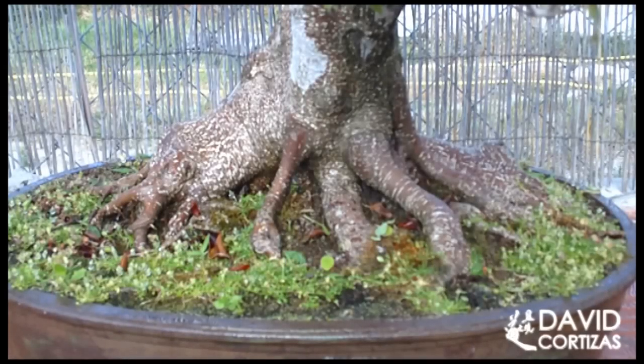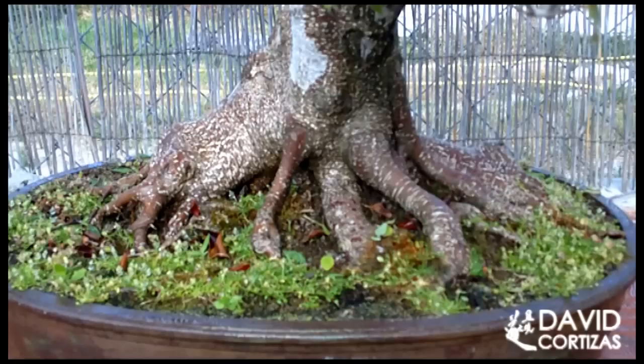Una cosa que quería apuntar en este vídeo es los riegos con pulverizadores. Las mochilas pulverizadoras normalmente no son aptas para riego — se utilizan para tratamientos fitosanitarios, insecticidas, fungicidas, etcétera — pero no para regar, no son aptos para regar porque, como hemos dicho antes, tenemos que hacer los riegos desde arriba y que el agua salga abundantemente por los agujeros de drenaje.